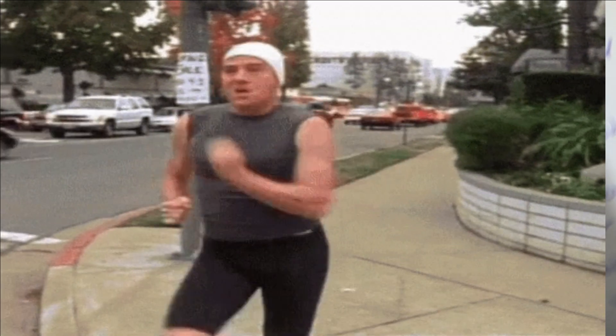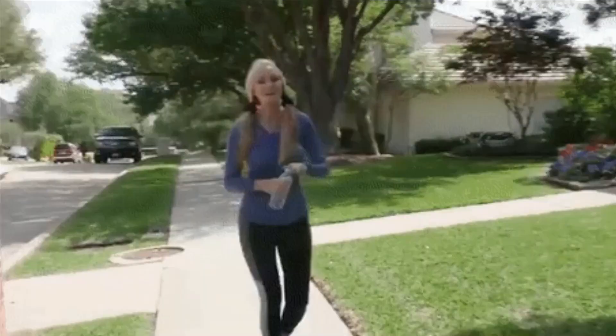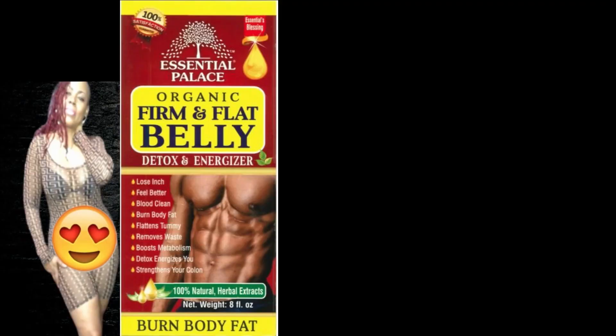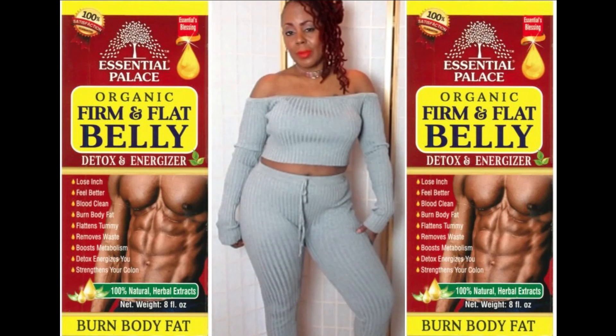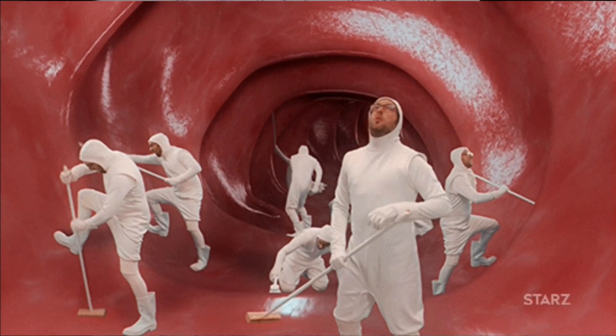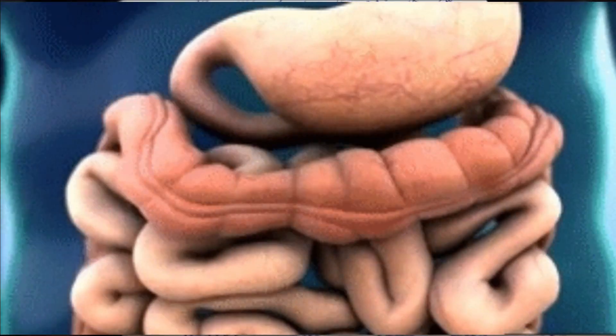Are you ready to start your weight loss journey? I want to show you how to kick start that new you body fast. I have this wonderful detox tonic that will have you feeling and looking better in the skin that you're in. It's the popular firm and flat belly detox and energizer tonic. This tonic will help you to lose inches, cleanse your blood, burn unwanted body fat, flatten your stomach, remove waste, boost your metabolism and strengthen your colon.